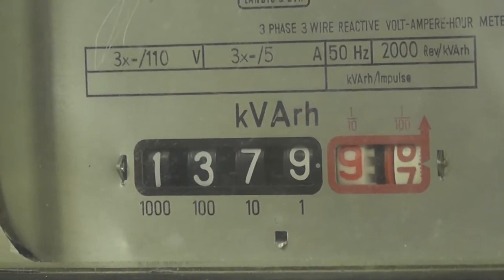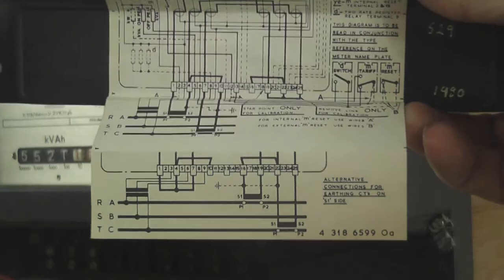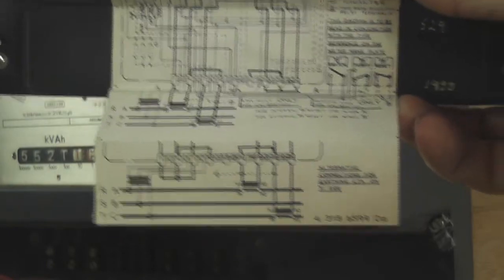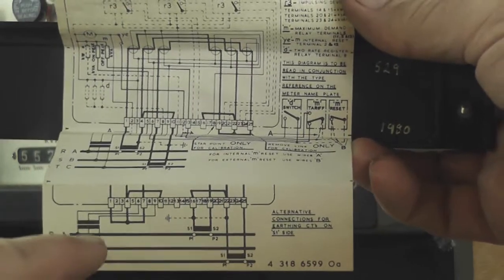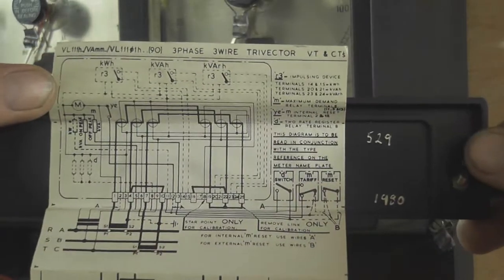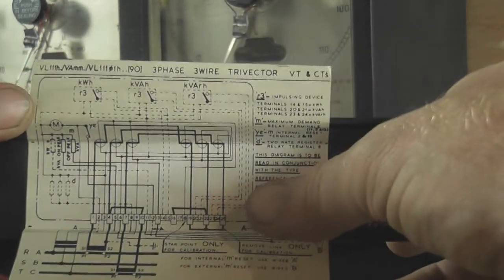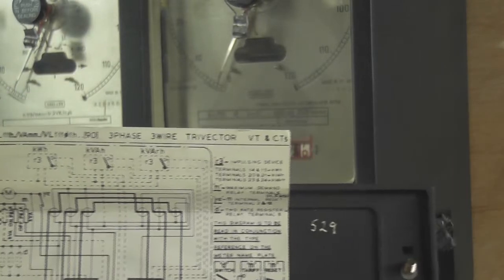We'll just watch the roll over on this device and take it from there. Here we have the installation diagram. The meter is connected on the red element; the blue one is not used and the plug is in on the left. It can also be wired the other way like on the top diagram — drive on the left-hand side and then to the other side with a plug which goes in the bottom. It's type VL111.